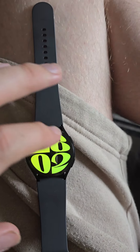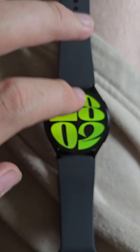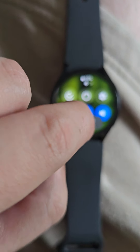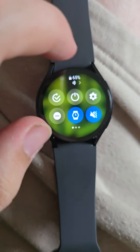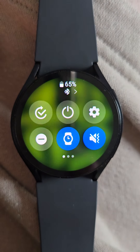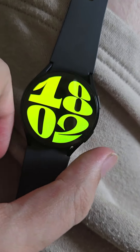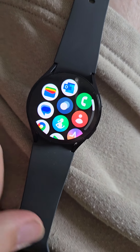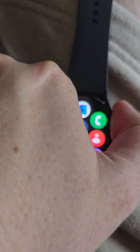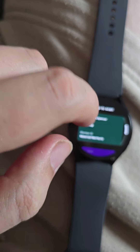The watch is off my wrist now. The display will always stay on - you can do display always on or display always off. Because I've got it off my wrist it will automatically stay off. You press the back button here and it takes you back to the display. Here is the menu - my email, my Google Wallet. If I double tap the home button that takes me straight to my wallet - my loyalty cards are on there.